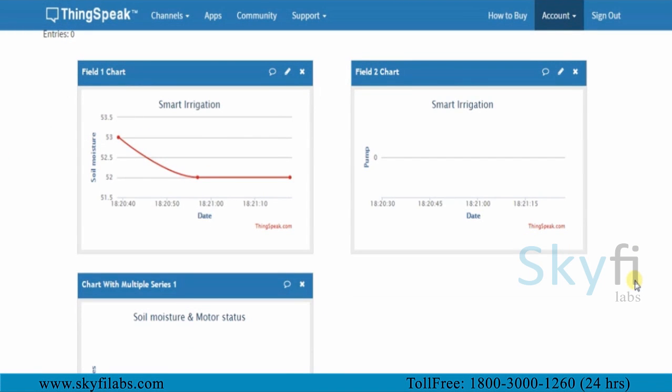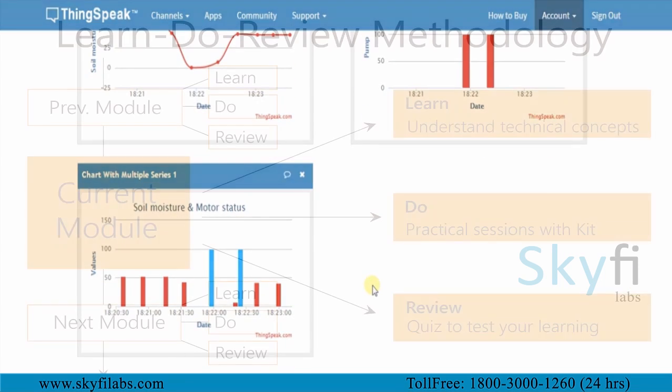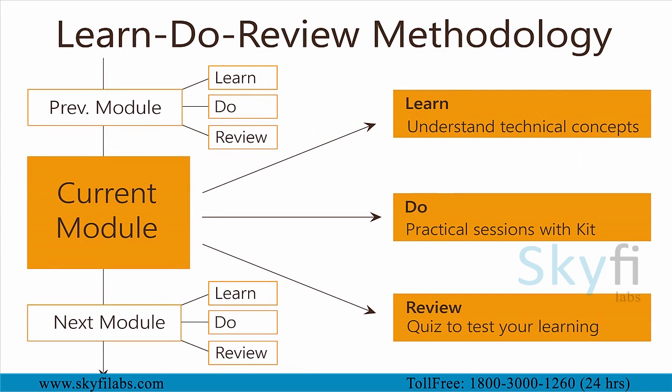You will then use the ThinkSpeak IoT analytics platform to analyze the data and show results in visual format. The course runs on Skyfi Labs' Learn Do Review methodology, which ensures that you learn the technical concepts in addition to building the project with your own hands using the kit.